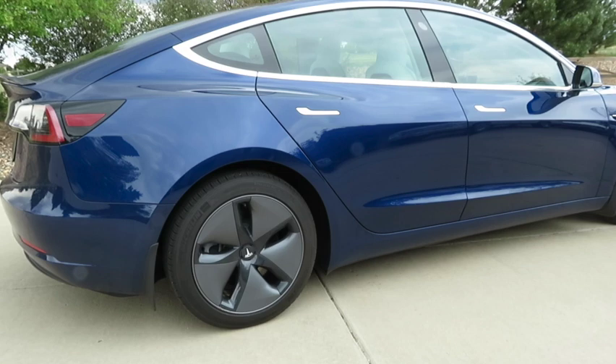Hello and welcome back to our channel, EV5280. In today's episode, we wanted to make a short video about the lack of a spare tire on most electric vehicles. For us, that means not having a spare tire on our Tesla Model 3. Here's what we did — it might help you out if you're looking for options as well.